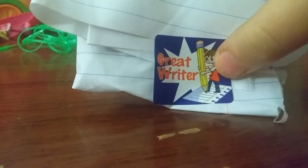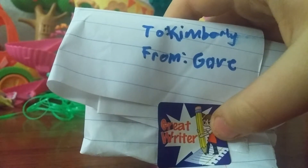Let's continue opening up more surprises. I just feel something with paper. Let's see. It's a homemade blind bag and it has a sticker. It's very cool. It says Grapewriter. It says, To Kimberly from Gabe.